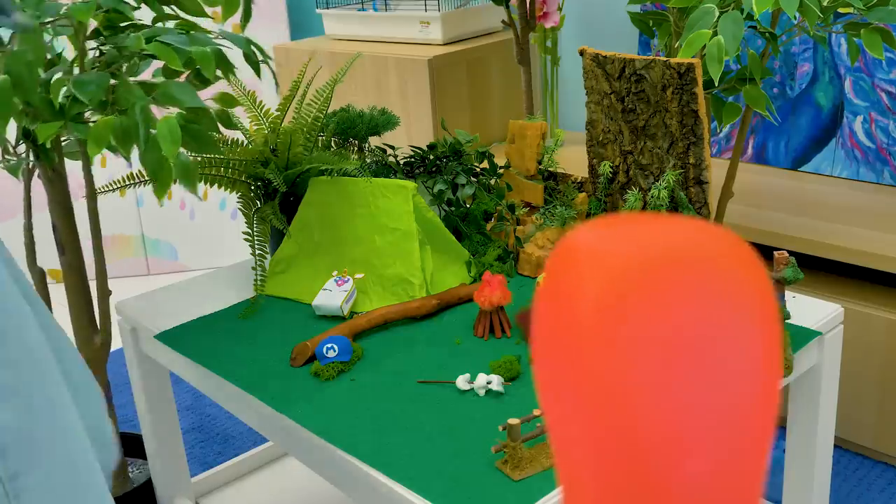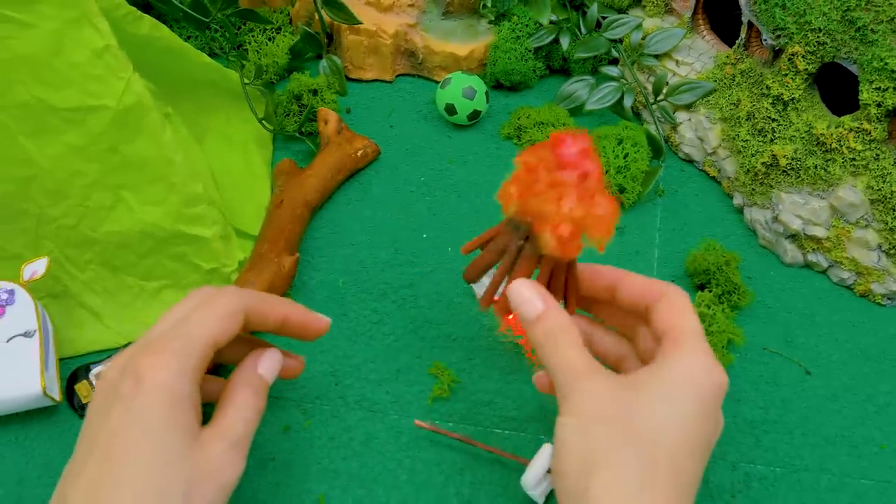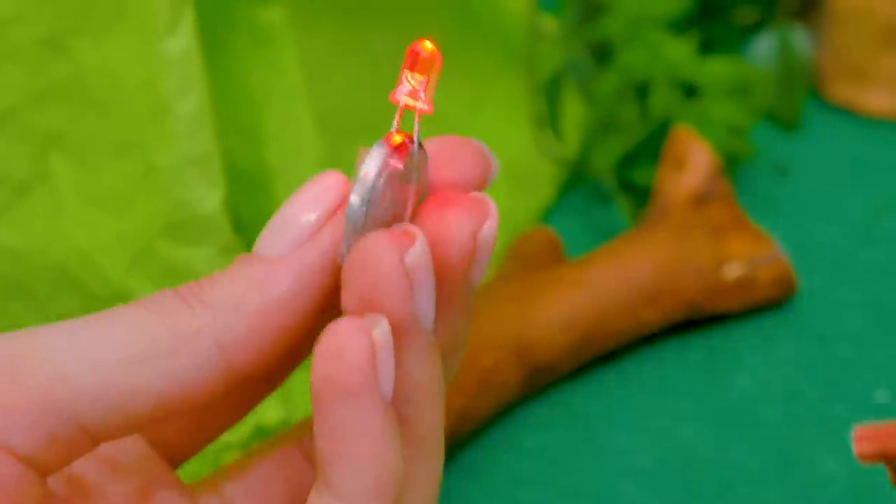What are you doing here? I decided to go on a hike. Oh wow, you have a real forest here! A tent and even a real campfire? Battery? Interesting!